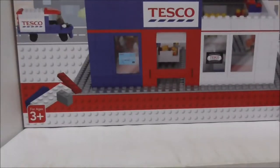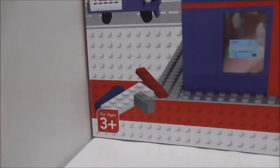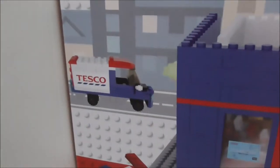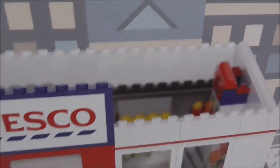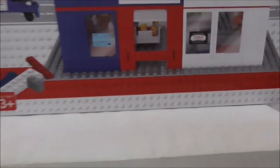Hey guys, this is RS2 and today I'm reviewing the Kogolik MyTesco store hypermarket set. Here's the box — it's a pretty big one, recommended for ages three and up. The box art is pretty cool; you've got the Tesco crux on the side and some of the mini builds shown, though they are not included in the set.